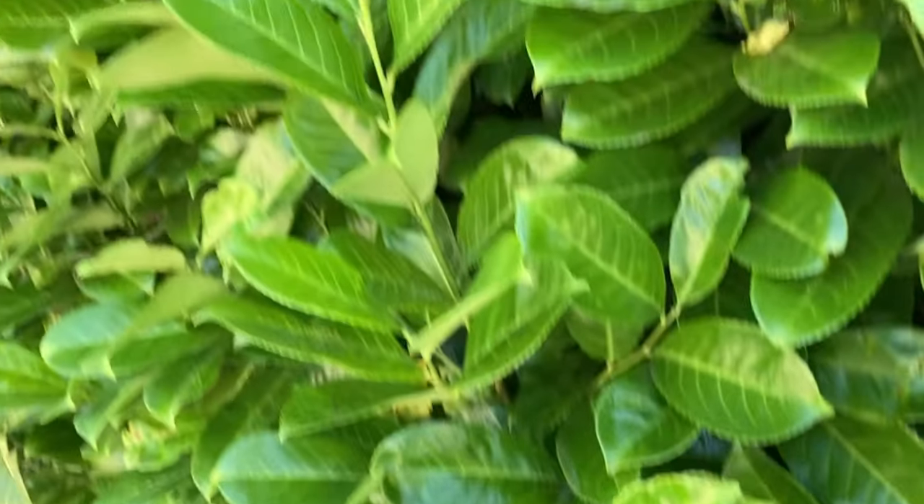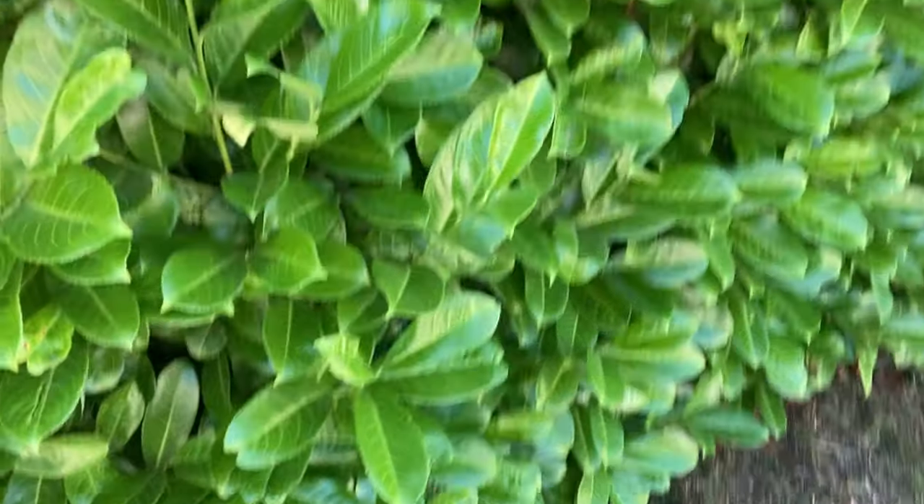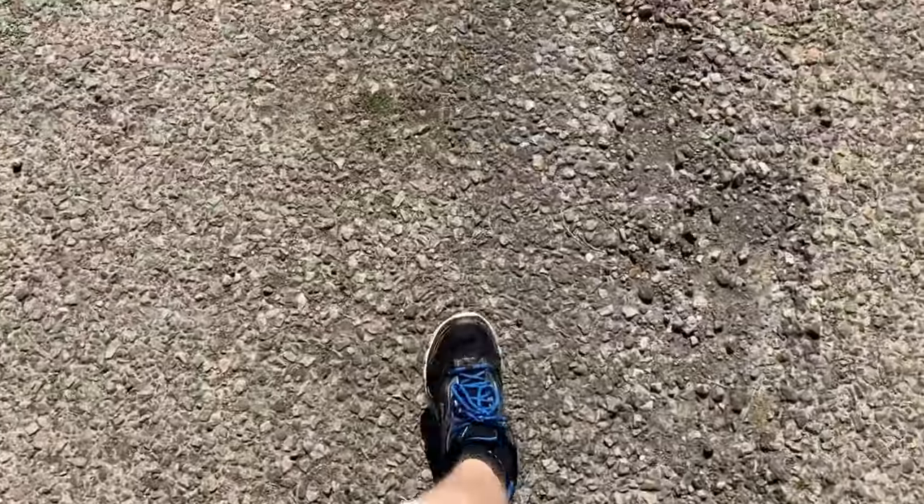We're doing a camera test video on the iPhone SE 2020, the second version. It's currently at 720p 30 frames a second. Let's go over here and get some shadow, then see how well it does. The greens are a bit vibrant, a bit saturated, but not too bad.